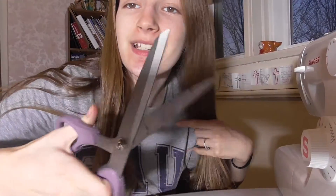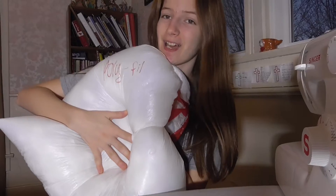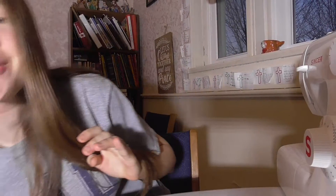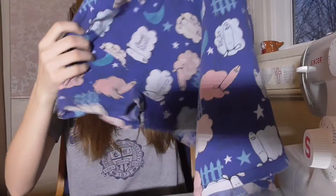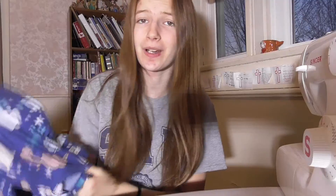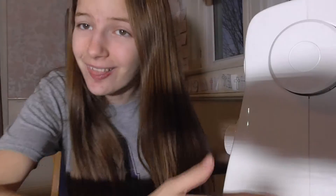Hey guys, it's Sammy Sandwich and today we are going to be sewing ourselves a pillow. I haven't sewed in a long time so this is going to be interesting. I got my sewing machine, my scissors, some stuffing, and also this shirt which I think will be perfect to make into a pillow. It doesn't really fit me, and it's a pajama shirt with these cool little designs on it. I'm just gonna set up my sewing machine and let's get started.